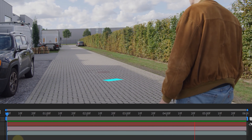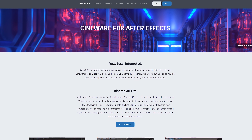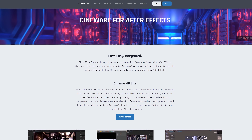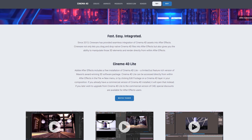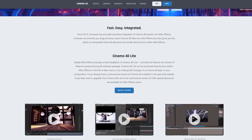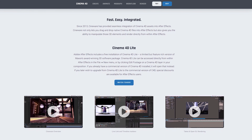Scrub through your timeline and if your tracking is a success, it's time for all the 3D work. Did you know that everybody who has After Effects also has Cinema 4D? Every After Effects user gets a light version of Cinema 4D. You won't have all the same features as the full version, but for simple 3D animations just like we are creating today, the light version is perfect.